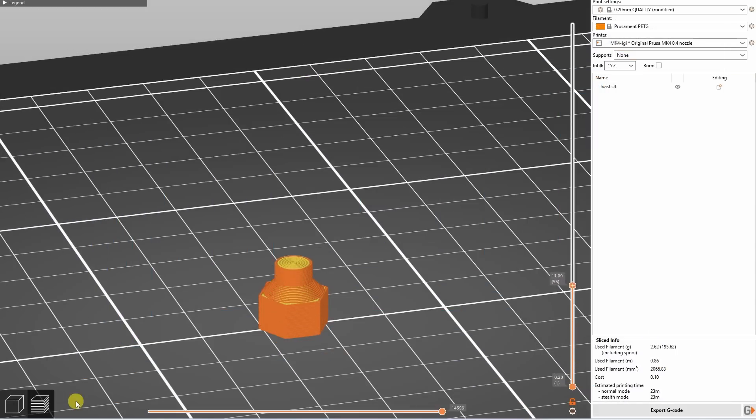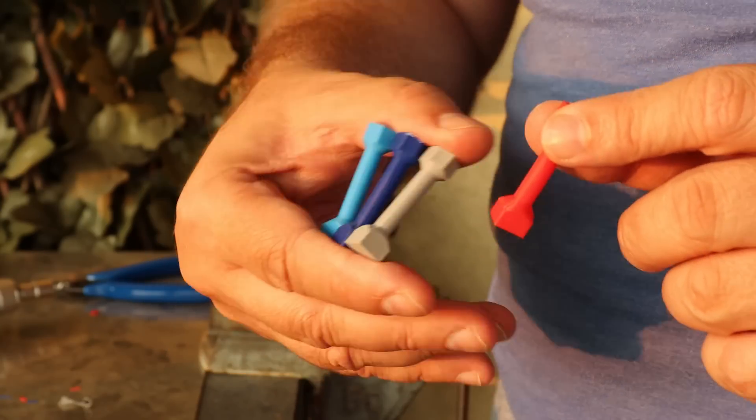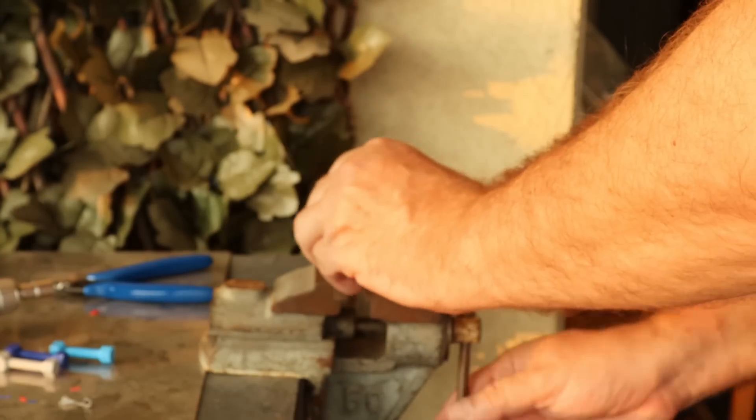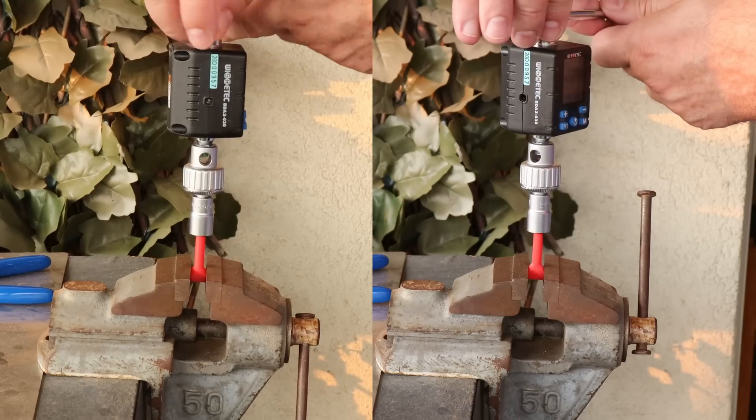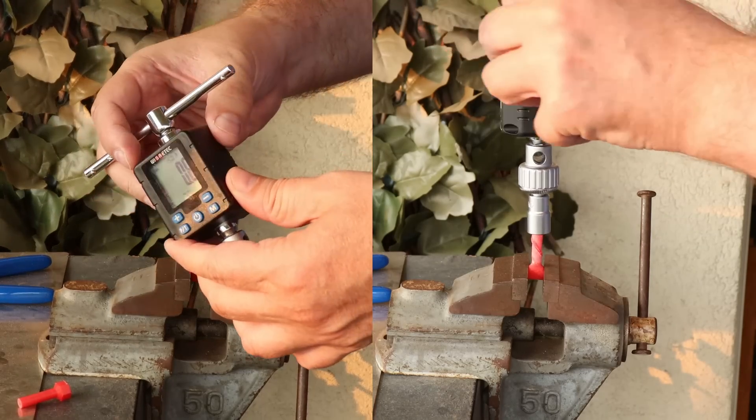A few months ago I started the same torque testing with objects of the same dimensions but printed in vertical position, where layer adhesion matters. So far it's interesting to see that the break load is very similar to those printed in horizontal position, but it breaks more suddenly. I don't have enough data to include this in this video yet.